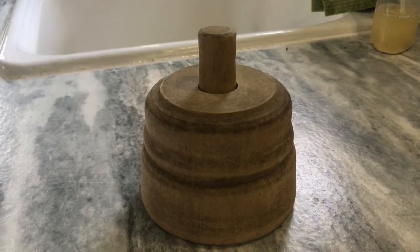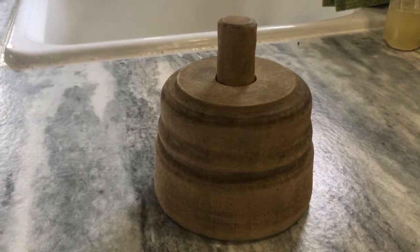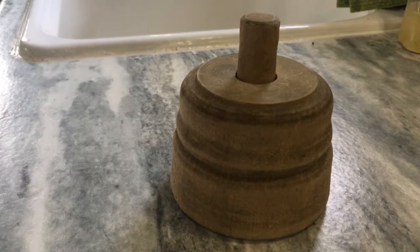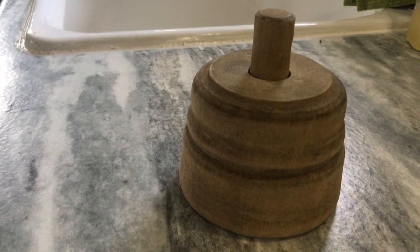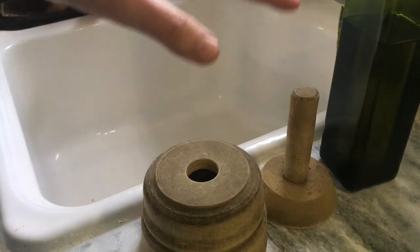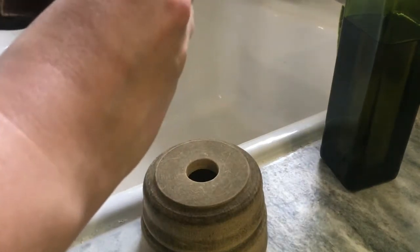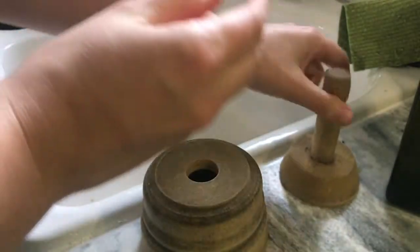To bring this butter mold back to functioning order, I'm going to simply add a little bit of oil on it. I have olive oil on hand, but you can use mineral oil, coconut oil, anything of that ilk, just to add a little bit of moisture back into the wood and protect the wood, especially before we add butter to it.